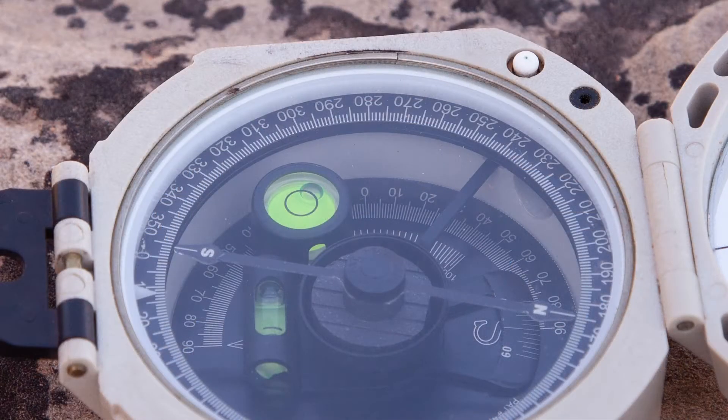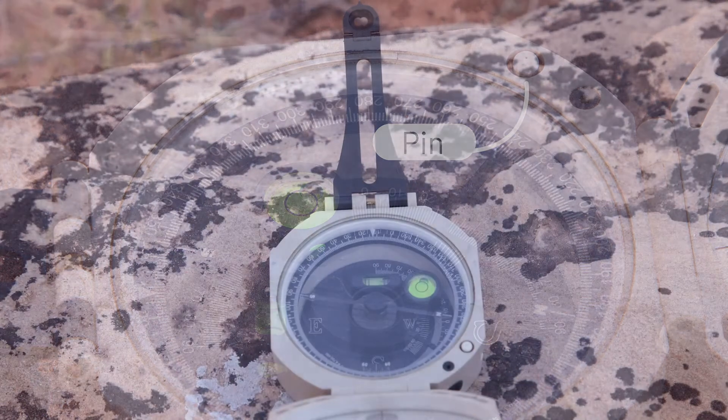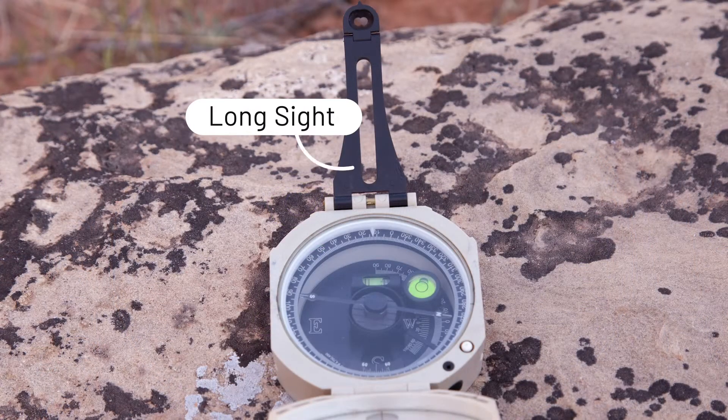Other features of the Brunton compass that are useful: you can see a pin to lock the magnetic needle, so that it doesn't move around after you take a measurement and you can easily read it. And a long sight, which can be used to help you align to a strike surface.